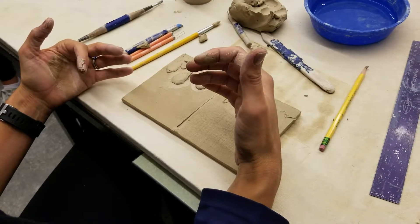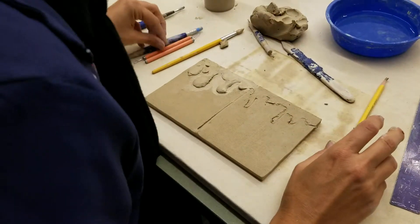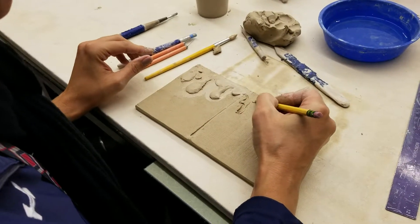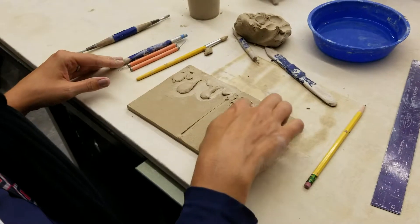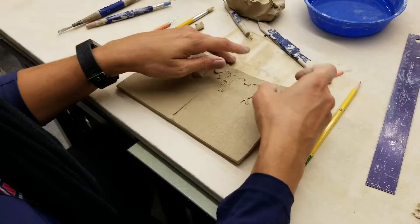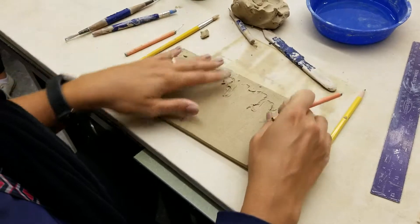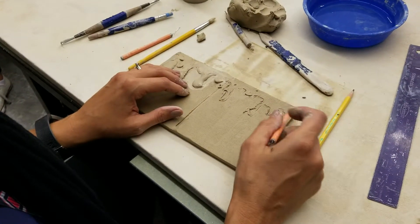Does that make sense for everyone? So the subtractive method is probably great for you guys if your projects are a little firmer. It's the same idea, except now you're going to be removing the clay around your sketch, and you're going to want to do that with some of these detail tools. Simply, you have a lot more clay to work with — about a quarter inch, maybe three-eighths of an inch thick — and so you have more clay to work with than you think.